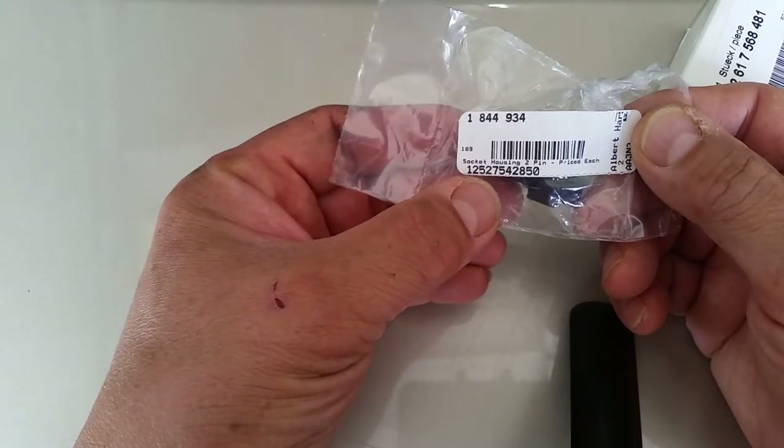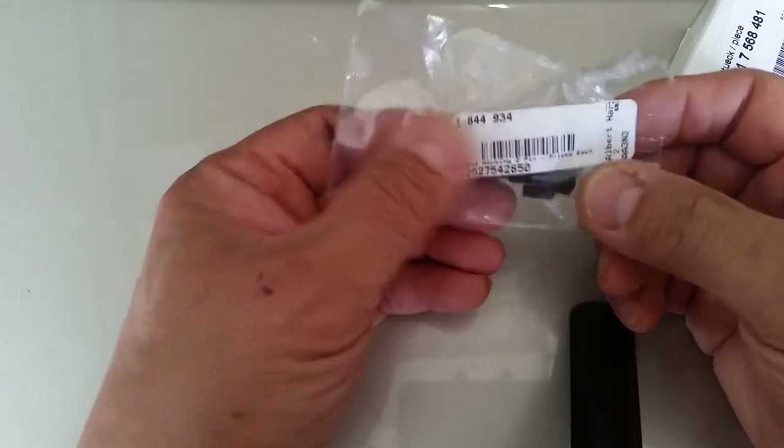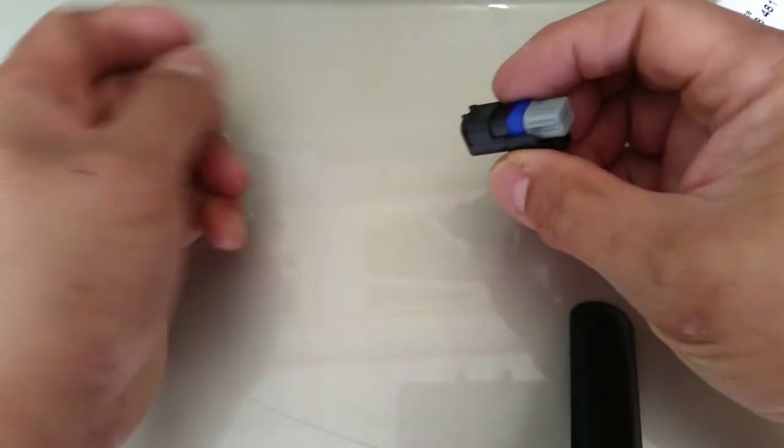There's the part number — it's 12527542850. And it comes out looking like this.